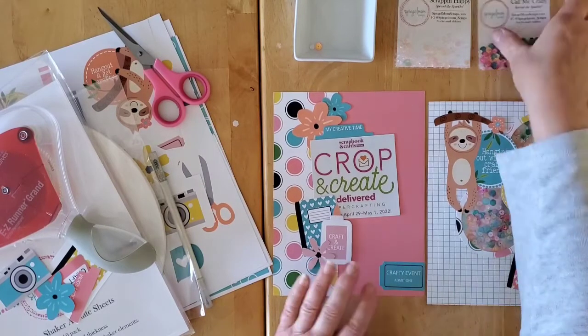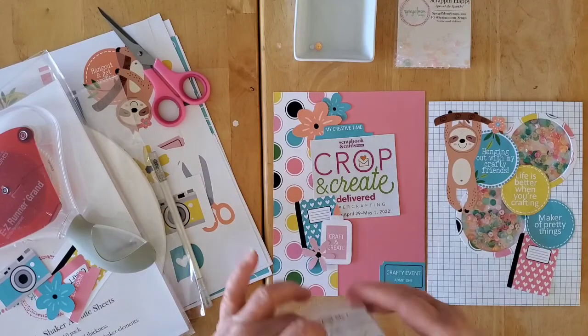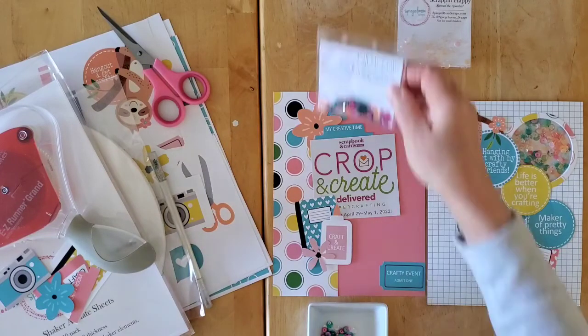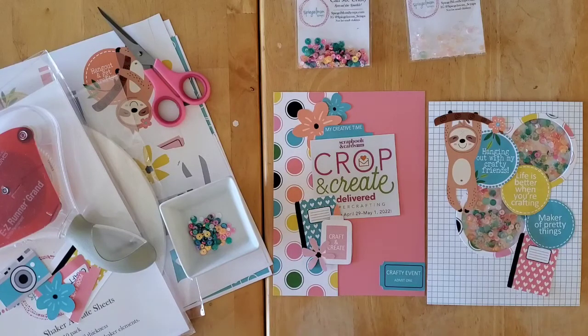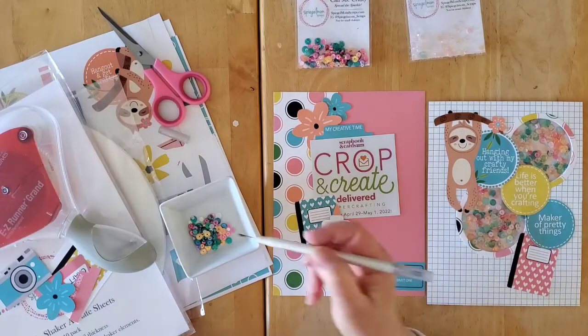And then last but not least, let's take a little bit of these Call Me Crafty sequins. By the way, in my videos you can always find my affiliate link to the Spiegel Mom's Crafts shop, because it gets you there quickly. It does give me a very small commission that helps me with this channel — it doesn't cost you anything more, and you can still use my code Moira15.